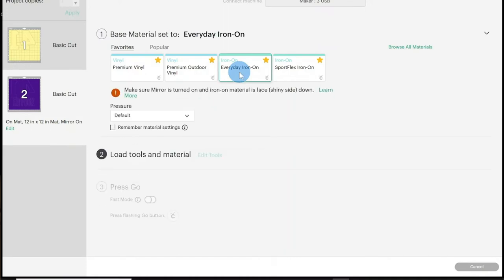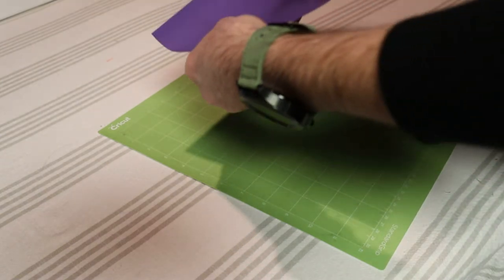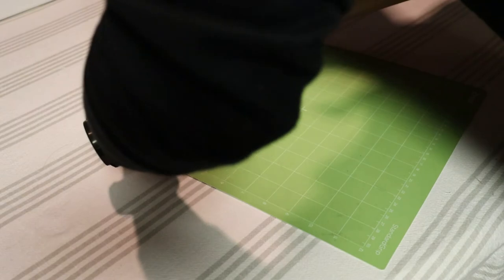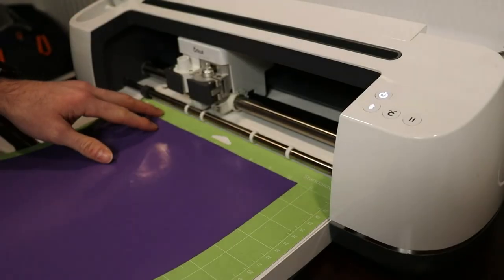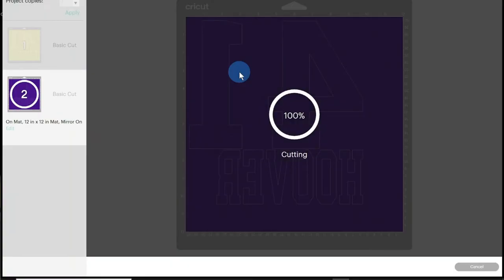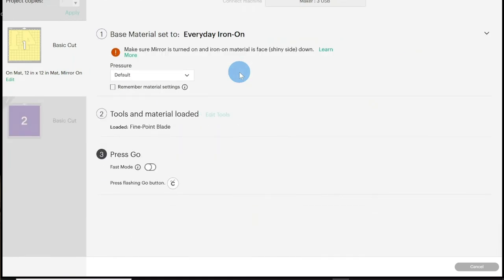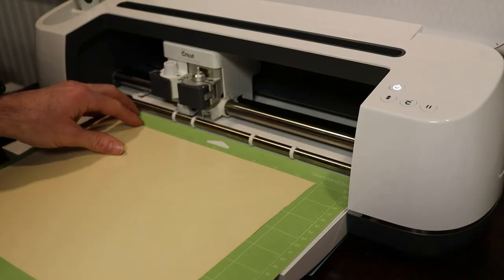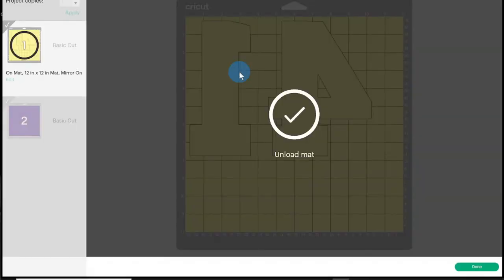You will go ahead and place your vinyl sheet shiny side down onto the appropriately sized mat, making sure that you have enough material to cover the cut area. You will then feed the mat into the cutter and press the go button. Once the first cut is complete, Cricut Design Space will provide a check mark and proceed to the next mat. When ready, you will again load the mat, feed it into the cutter, and press the go button. If additional colors are used, the same process will continue for each one.